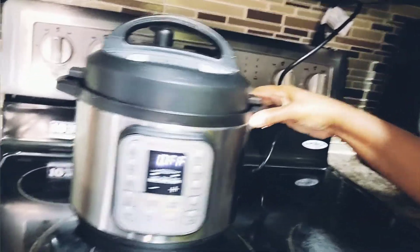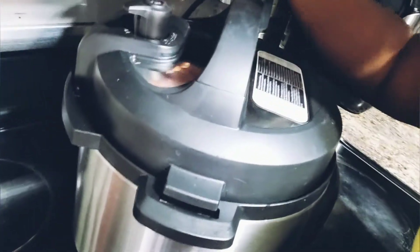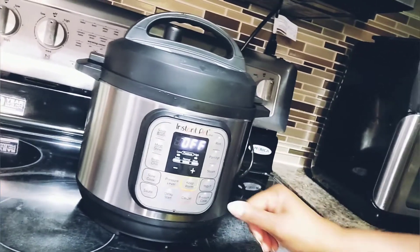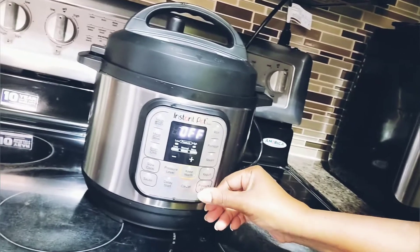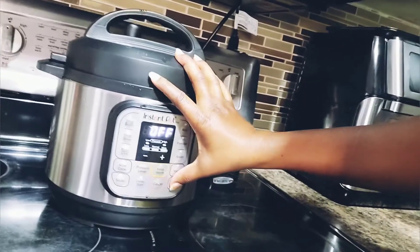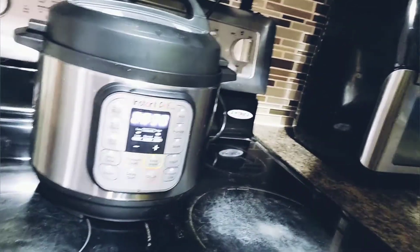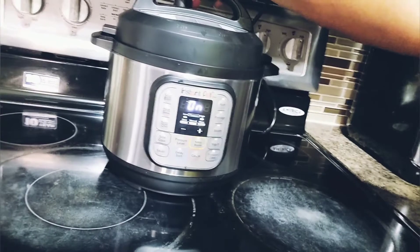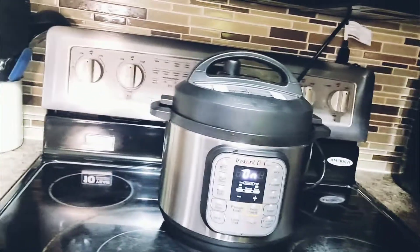Now it's sealed. The pressure cooker is floating, guys — I'm going to select pressure cook on it, and it's already set at 30 minutes, which is where I want it. So the pressure cooker is on, it's sealed, and I'm going to leave the peas to pressure for 30 minutes.